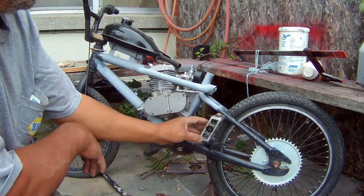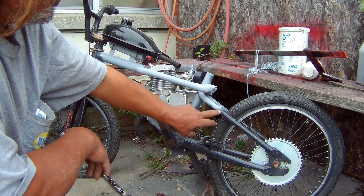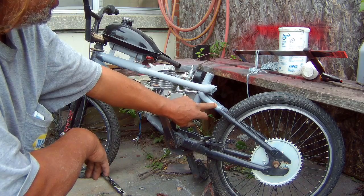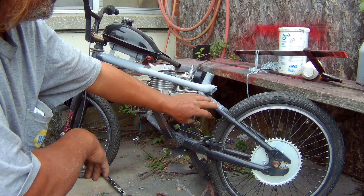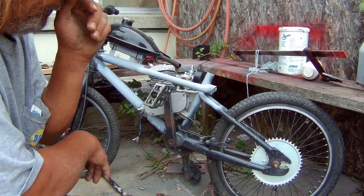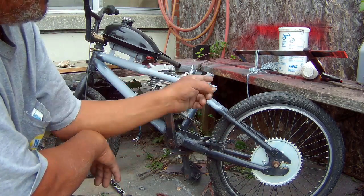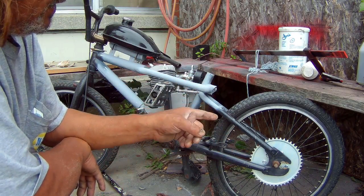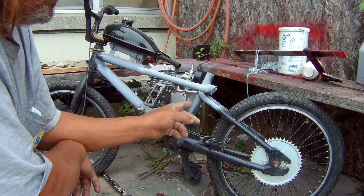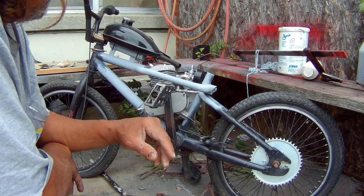Another thing I didn't account for is the chain. I'm wondering if it's going to hit this bar right here, so I'm going to go ahead and put the chain on and see if I have to do a modification to this bar. Also, I've been watching some YouTube videos — supposedly I was supposed to put the opposite side of the rear sprocket facing in, but I just guessed and put it facing out. I'll see if the alignment is right; if not, I'll have to flip it over.